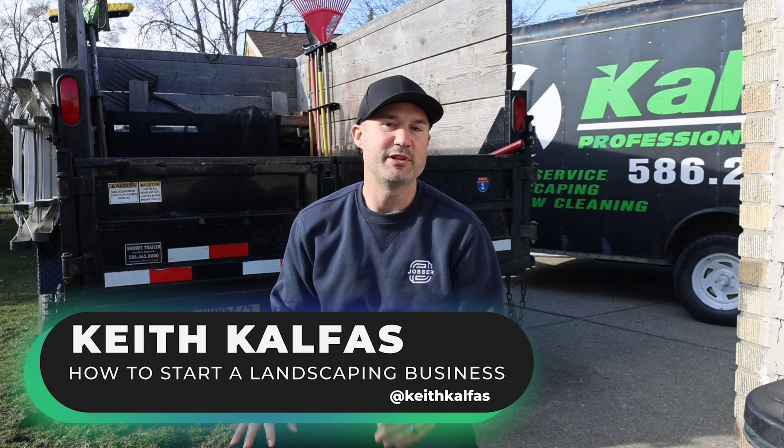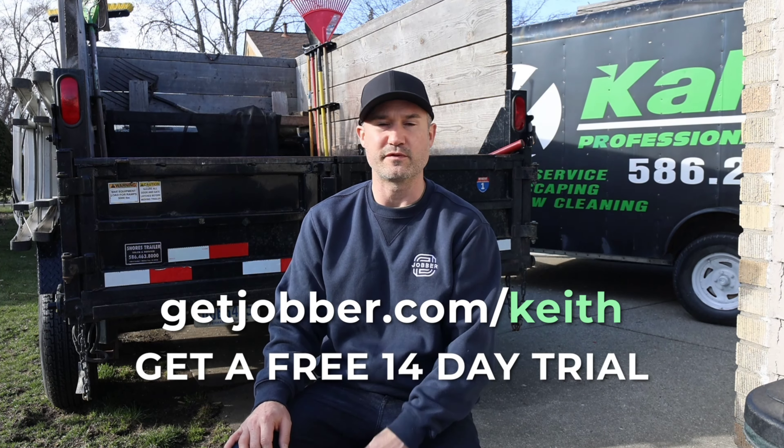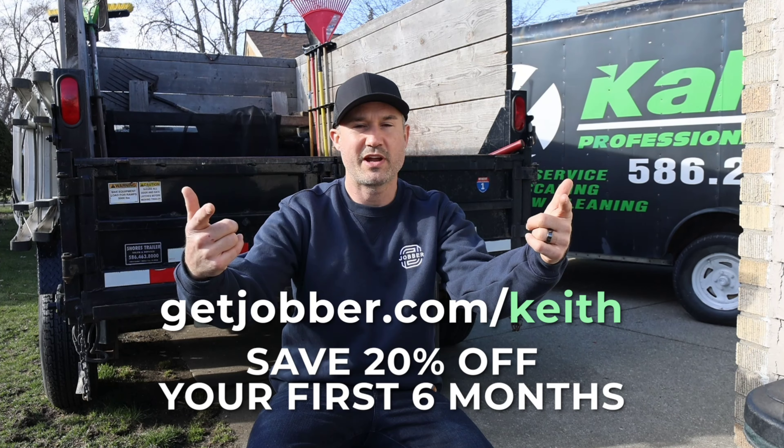Hey, I'm Keith Kalfas, I'm a landscaper. You might have seen me on YouTube. I've been using Jobber to run my service business for over three years now. I've tried some other softwares, and even though there are a lot of options out there, I found my home with Jobber — it does everything you could possibly need to run your business, and then some. Go to getjobber.com/Keith and get a free 14-day trial. If you sign up with my link, you'll save 20% off your first six months.